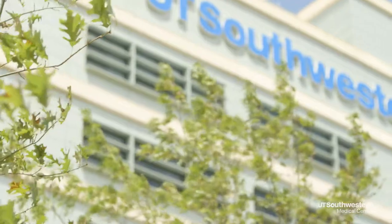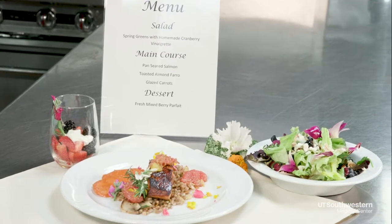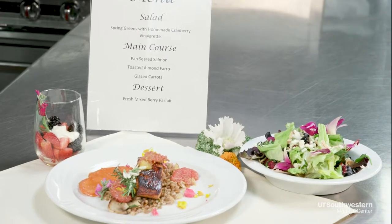Hello all, I'm Executive Chef Chris Hensel at UT Southwestern in Dallas. We have some fun heart-healthy recipes for the new year that you can enjoy at home. Me and my colleagues will be having some fun making them for you today.